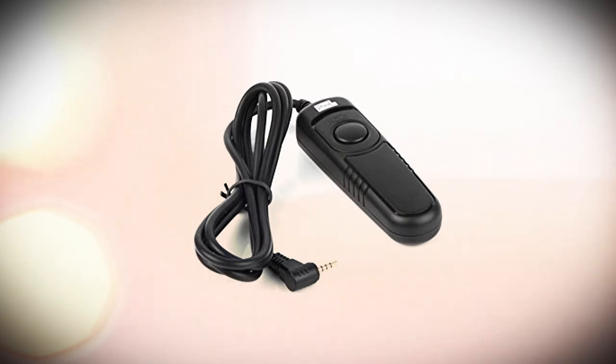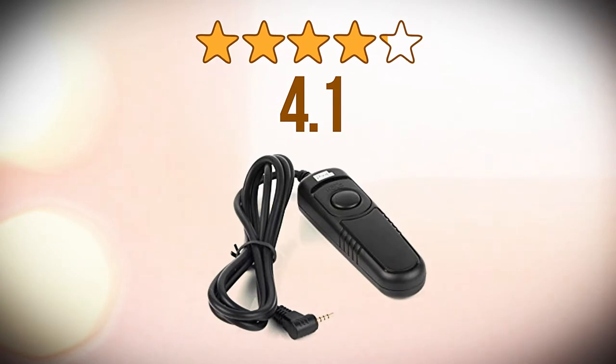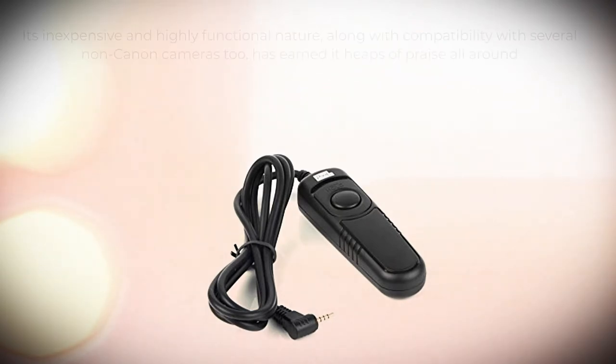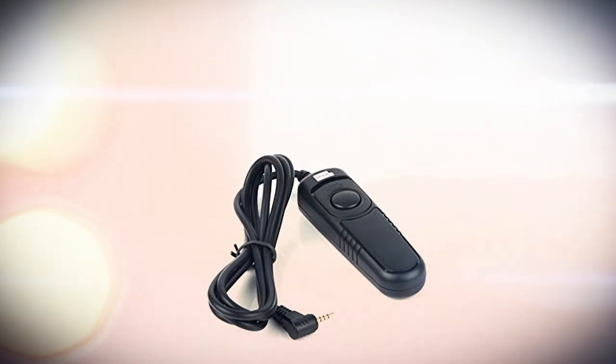Let's see how it scores in the reviews from its current users. It has earned an average score of 4.1 on 5 from feedback given by over 500 reviewers, making it a big hit. Its inexpensive and highly functional nature, along with compatibility with several non-Canon cameras too, has earned it heaps of praise all around.